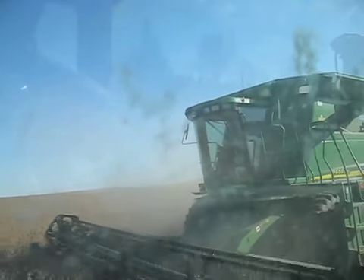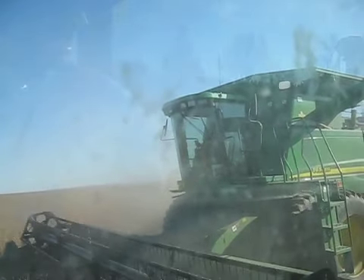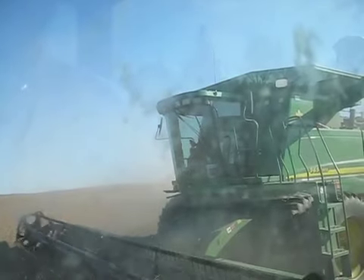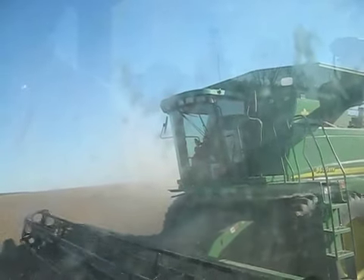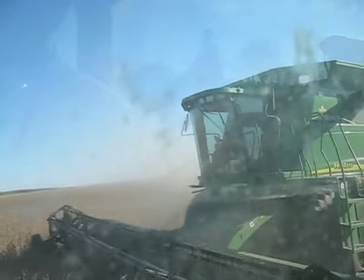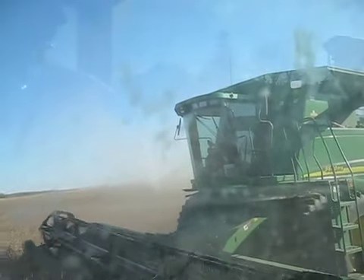We've been doing corn pretty good in the last few days. Yields are still good. Moisture is around 30%, so it's kind of nice to take a little bit of a break from that. These beans are yielding not quite 50 bushels, probably just a little bit below.